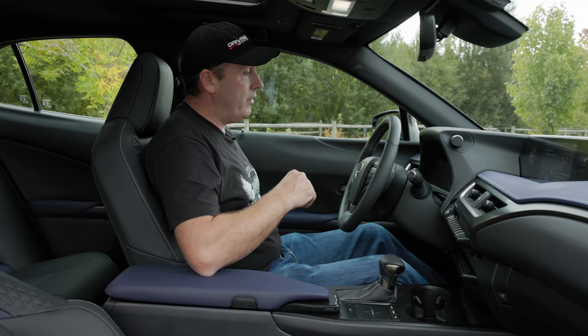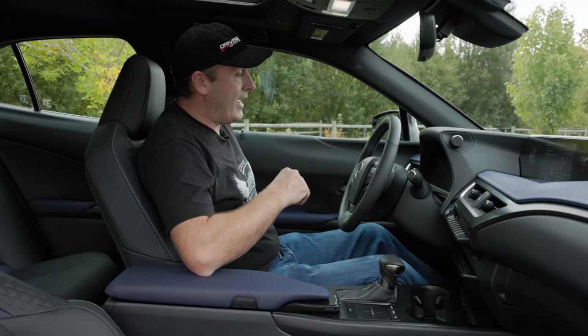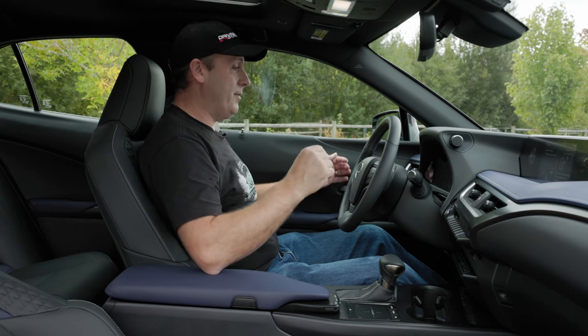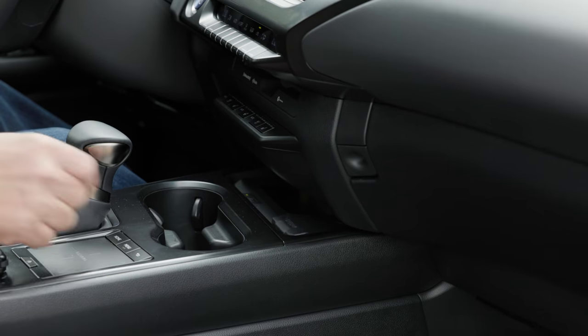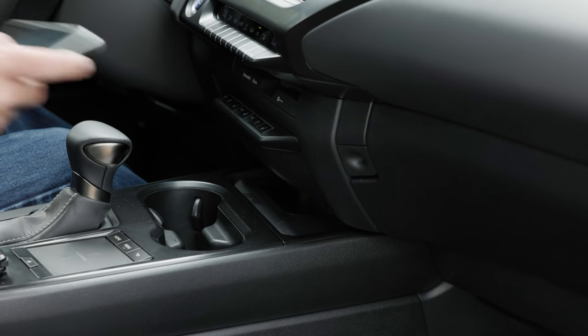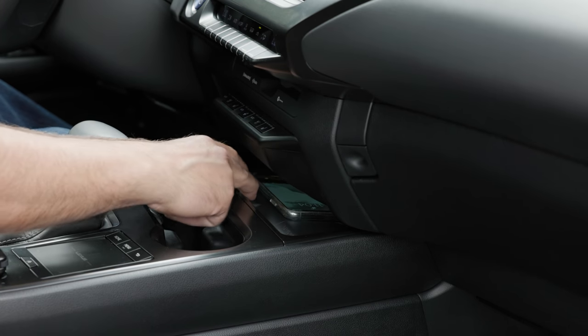I get lots of controls down here — not S-Class levels, but for a compact you're not going to find something better. Down here there's a 12-volt power plug, or I can just put my device on top of a wireless charger.